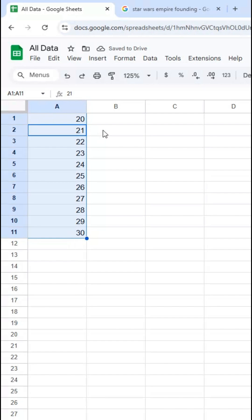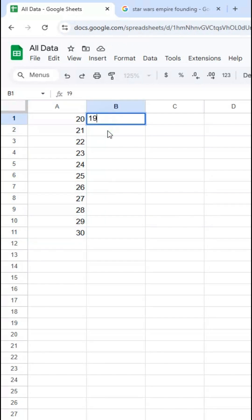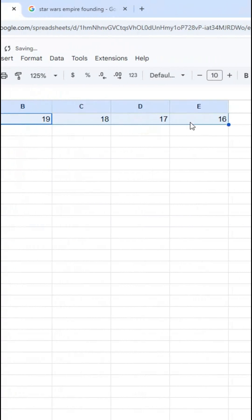This works vertically as well as horizontally, and works with negative values as well. So if I type 19 here and drag horizontally, it will continue the pattern.